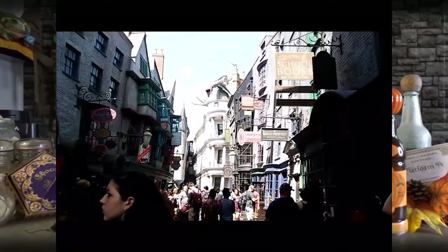Are you wanting to bring a little bit of that magic from the Wizarding World of Harry Potter to your house? Today, I'm going to help make that possible by sharing my favorite recipe with you.